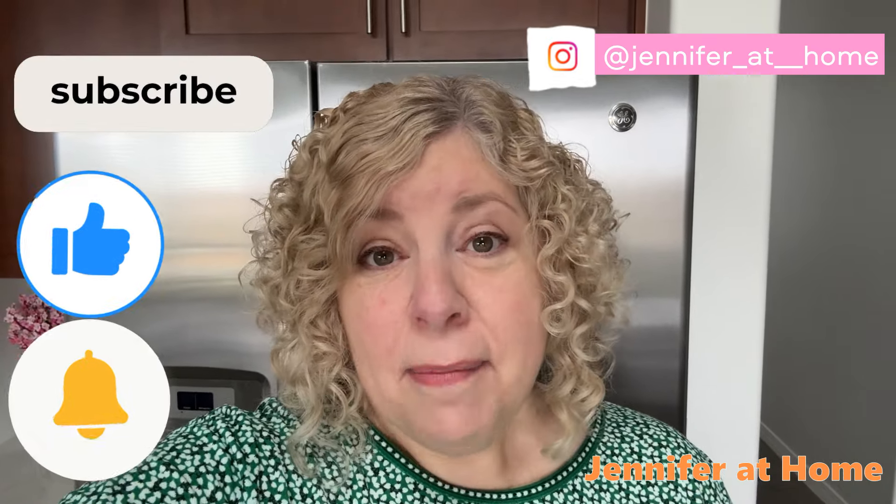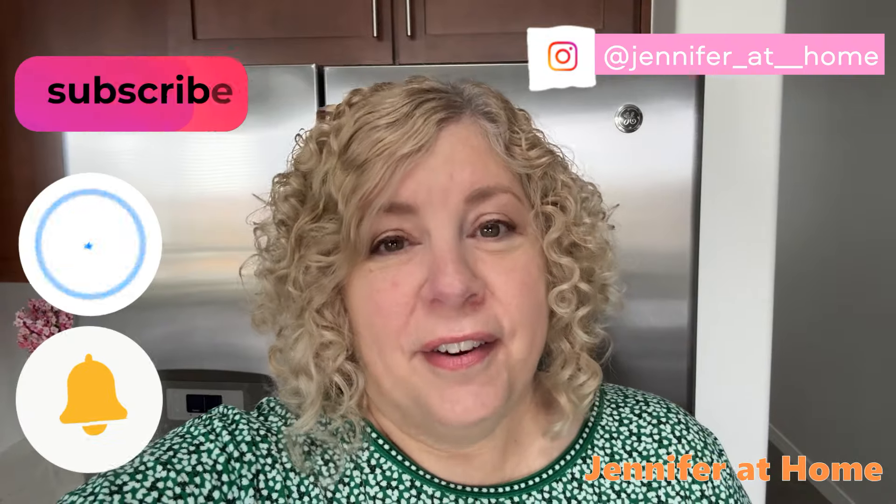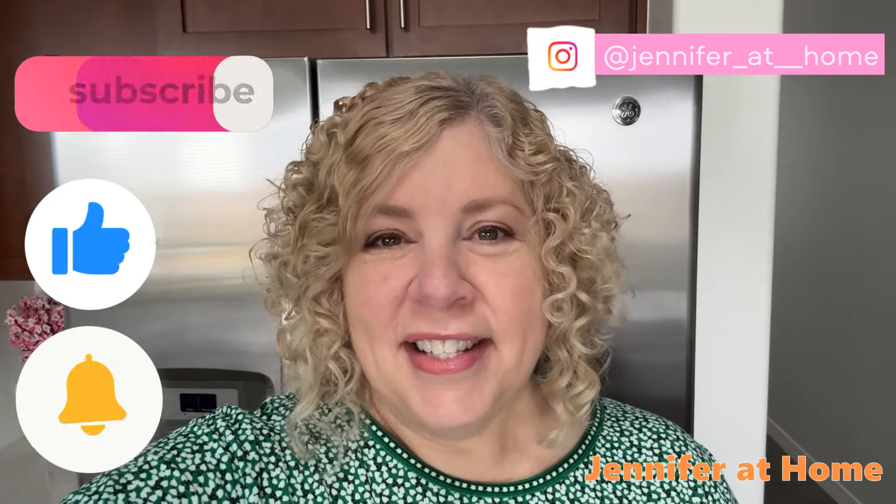I hope you give this wonderful recipe a try and realize just how delicious it is. We absolutely love it in our house. I've been making it for many, many years and it never gets old. I would be so happy if you subscribe and hit the like button and come back for more great videos and recipes. I'll see you next time.